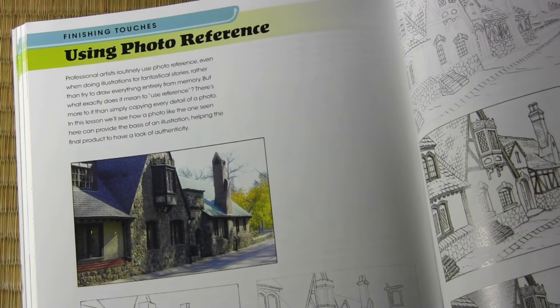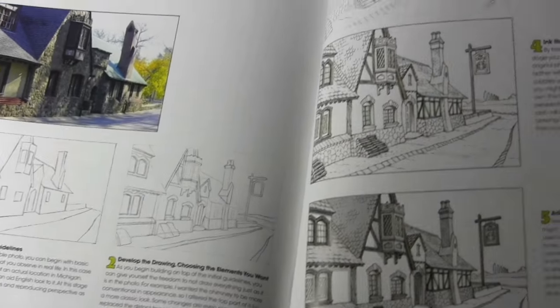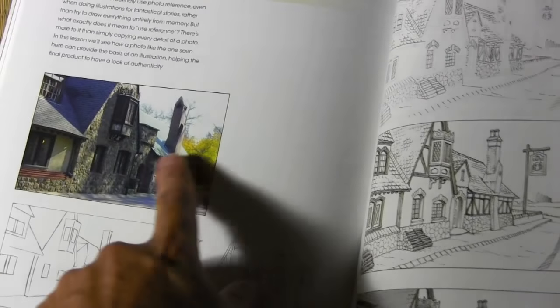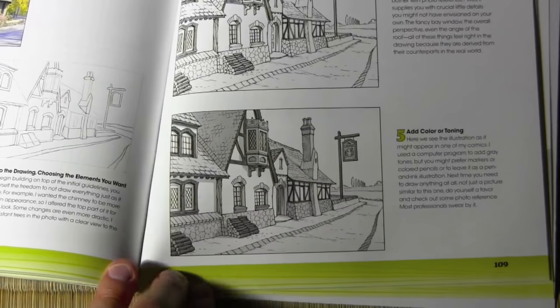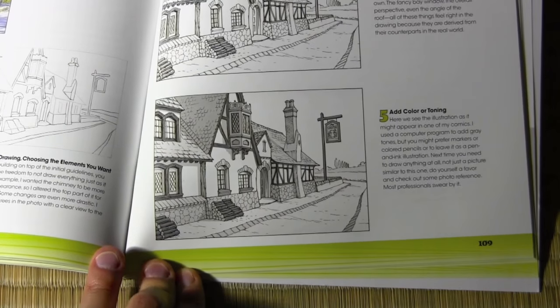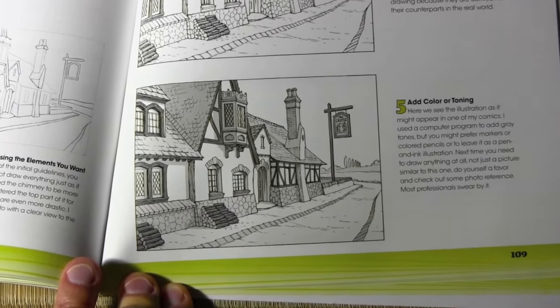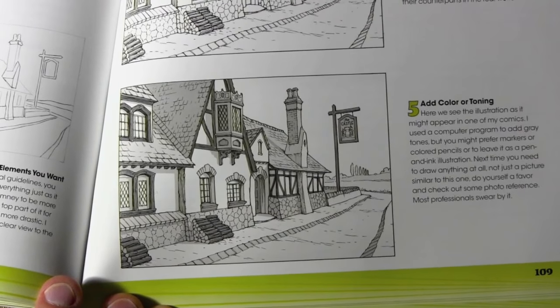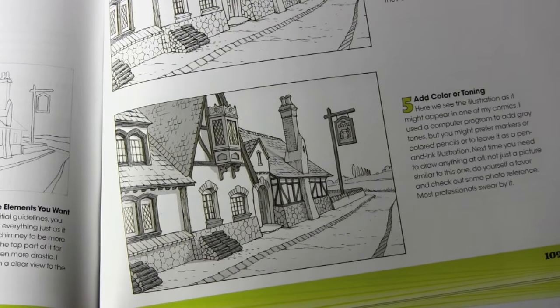Using photo reference is definitely a topic I was never even able to mention in the previous books. Here we go showing how the photo helps you get the basics, but it does not determine exactly what your illustration looks like. It's a guide that provides the foundation, and this step-by-step shows how I changed from what I saw in the photo to what I created in a typical background illustration I might use for a real manga story.